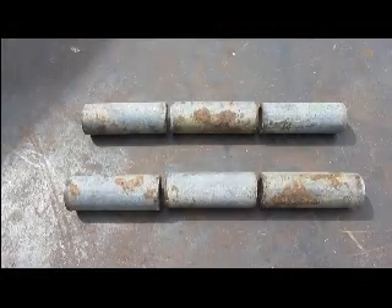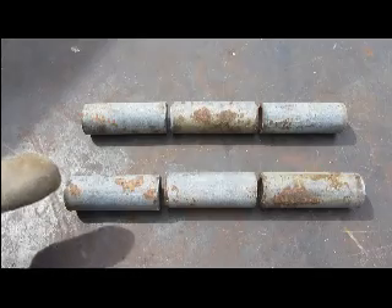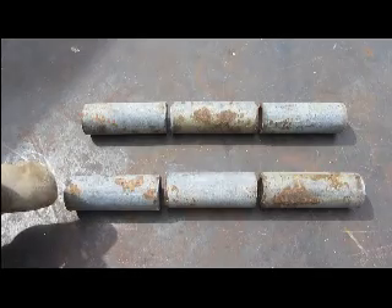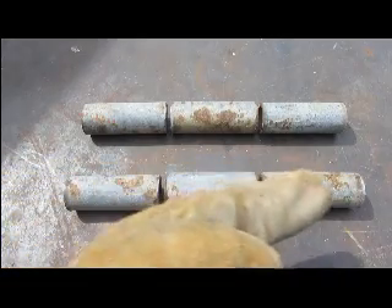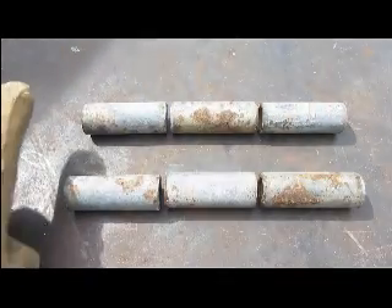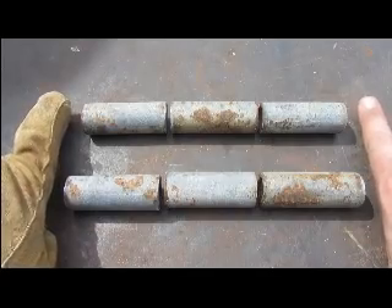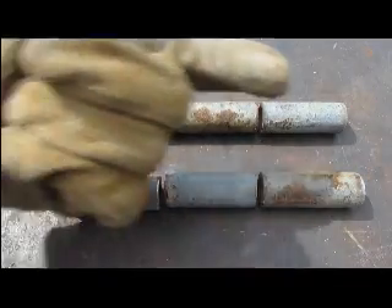Here are the cut pipe segments for two hinges. We will make the hinge by running the rod through the segments. We will end up cutting the rod as pins that the pipe segments will receive.